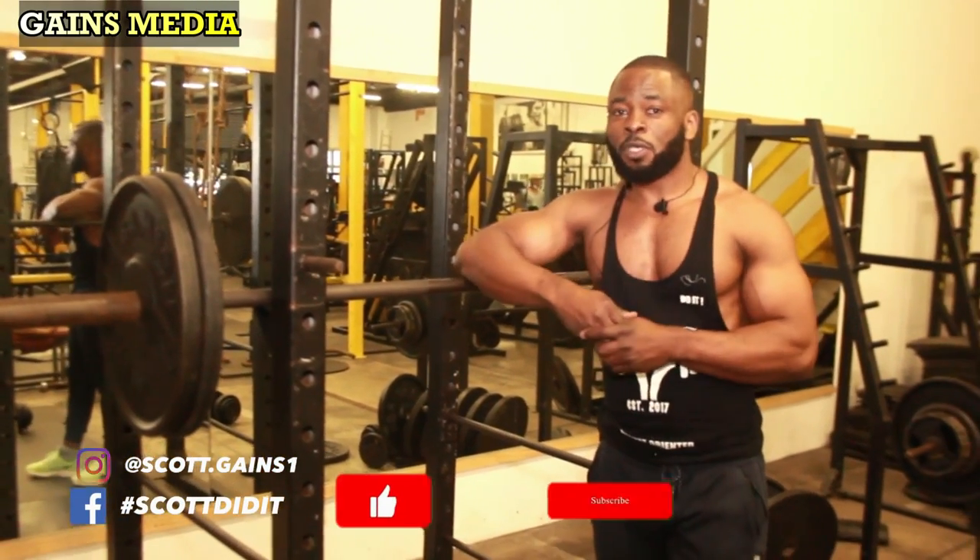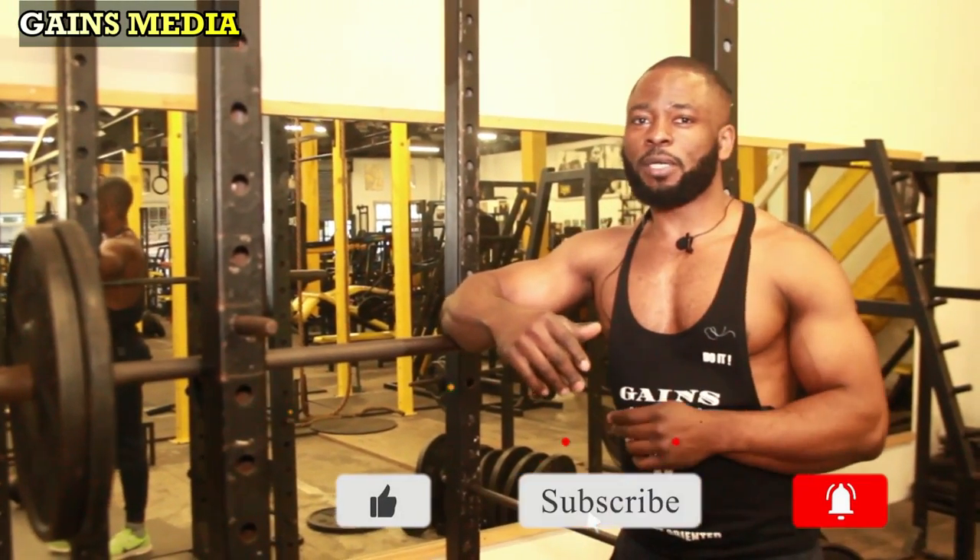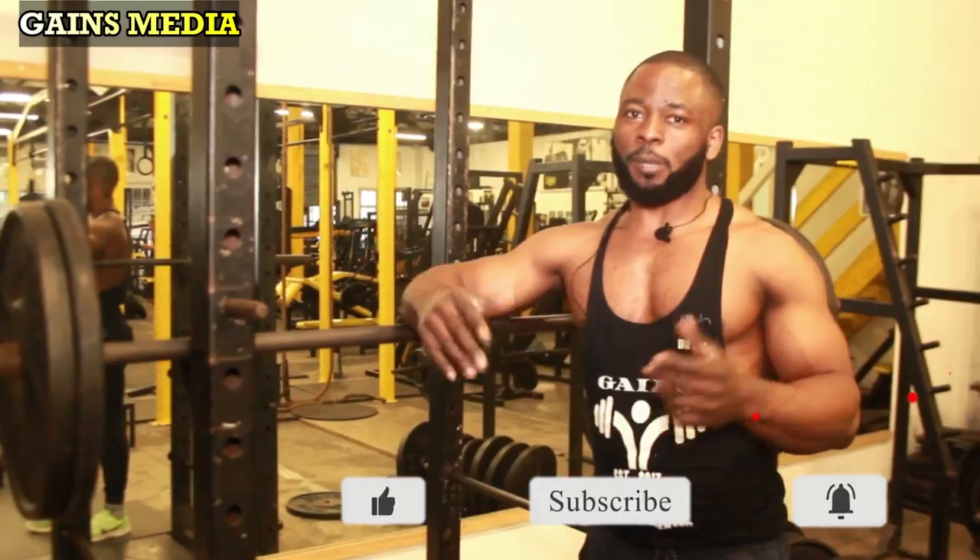I want to take a moment to salute my returning subscribers. If you're tuning in for the first time, go ahead and click the subscribe button and smash the bell icon so you don't miss a video when we publish.